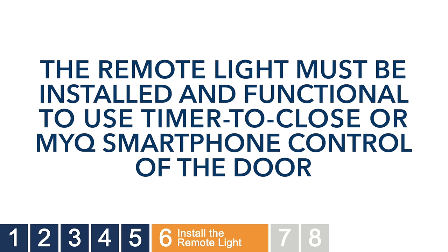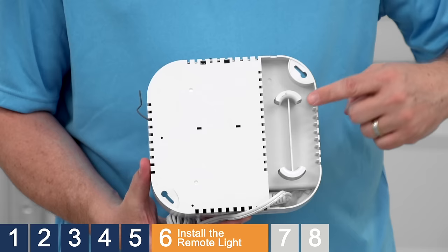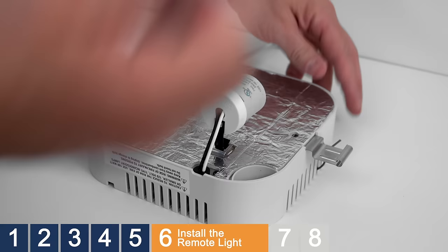Next, install the remote light. The remote light must be installed and functional to use the timer to close or MyQ smartphone control of the door. These features are for use with sectional doors only. The remote light has a light lens that opens on the front and a power cord that wraps around a retainer on the back. It is intended for mounting to the ceiling using the provided screws. It has been programmed at the factory to operate with the garage door opener. To assemble the remote light, insert the metal clips into the slots on the sides of the light and secure them into place with the provided screws.